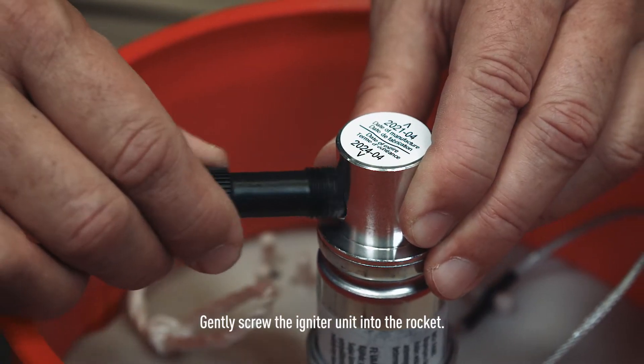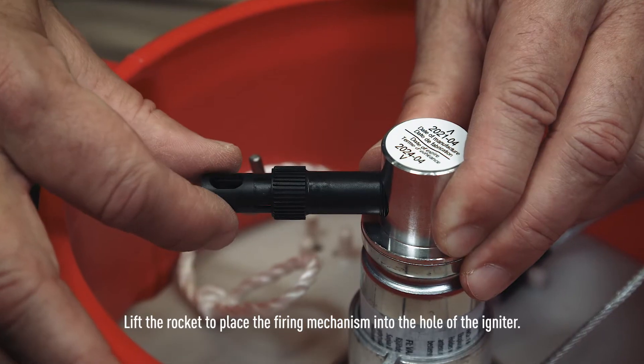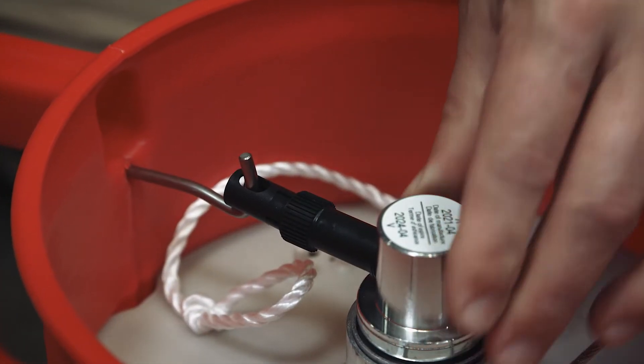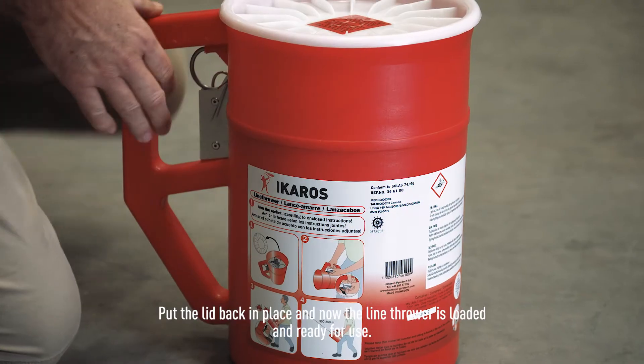Gently screw the igniter unit into the rocket. Lift the rocket to place the firing mechanism into the hole of the igniter. Put the lid back in place — the line thrower is now loaded and ready for use.